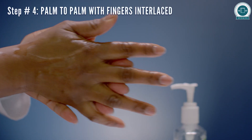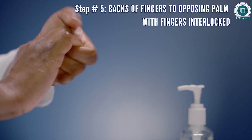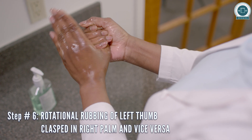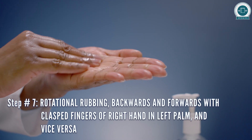Rub palm to palm with fingers interlaced. Rub backs of fingers to opposing palm with fingers interlocked. Rotational rubbing of left thumb clasped in right palm and vice versa. Rotational rubbing with clasped fingers in palm and vice versa.